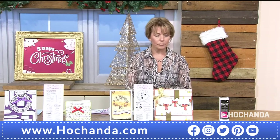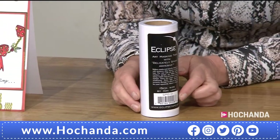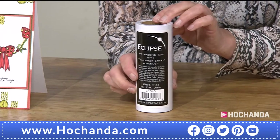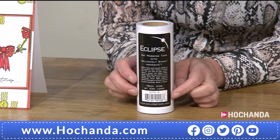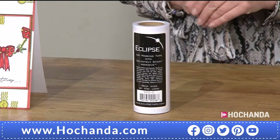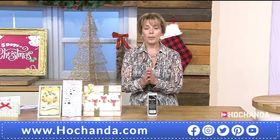We've got masking tape for you — look how much you're getting! It's 15 centimetres wide, and you're actually getting 10 metres of masking tape. It's called Eclipse. Really nice to have this back on the show. £19.99 — item number 888209. That is going to go such a long way.